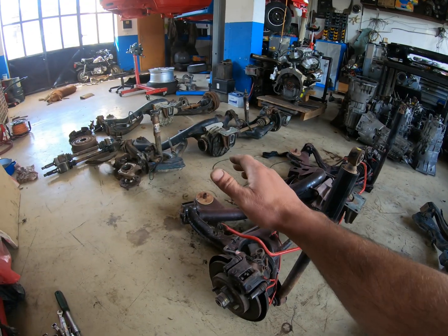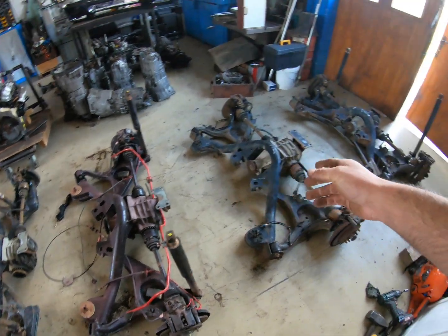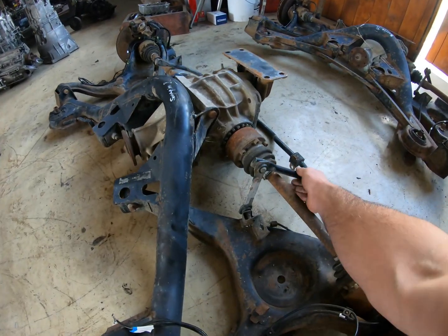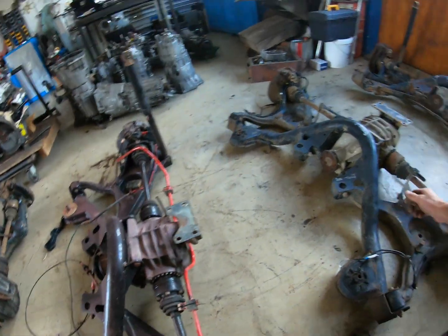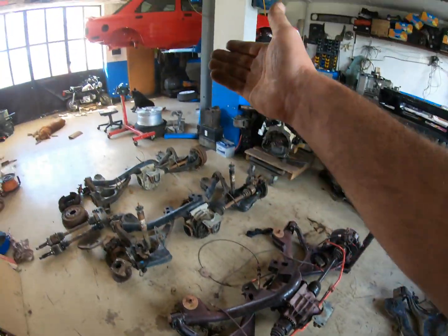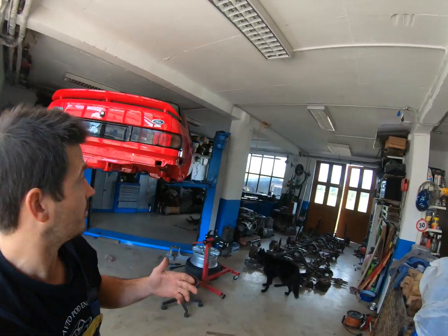The brake calipers on the Scorpio Mark 1 are exactly the same as on the disc-equipped Sierras — part number 0658/4 — though the Scorpio Mark 2 is totally different. As for the stronger anti-roll bar on the Scorpio, that's easily modifiable: I can just weld a couple of brackets and mount the anti-roll bar wherever it lands on the car. Thanks for watching — if you like this kind of content and want to follow along with the Sierra project, subscribe, ring the bell, and I'll see you in the next one.